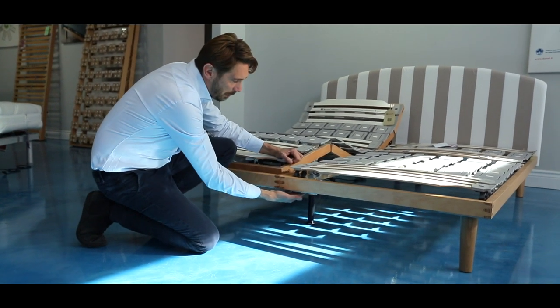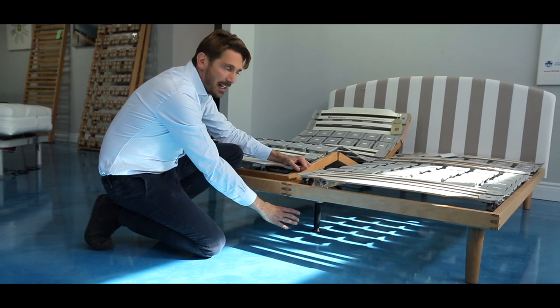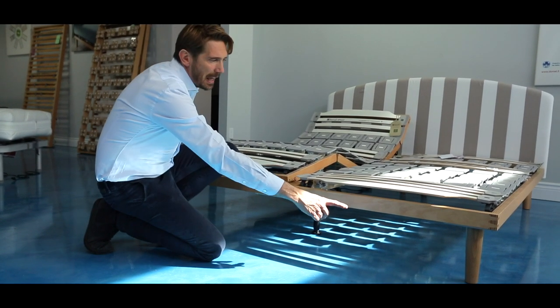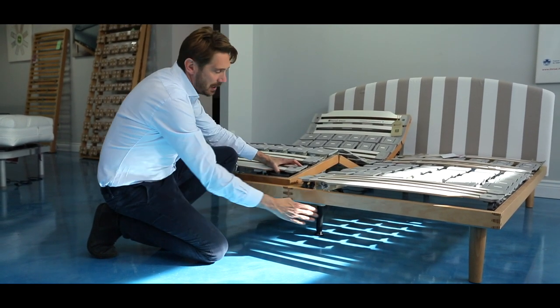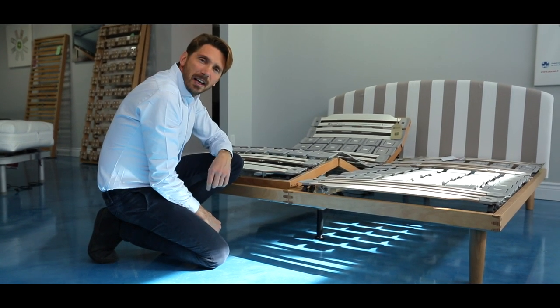That job was done in about two to three minutes. I removed the two legs that were creating the visual clutter, and now you have one unique bed with only two legs — the leg in the middle supports both frames, and the front is clean and nice to look at.